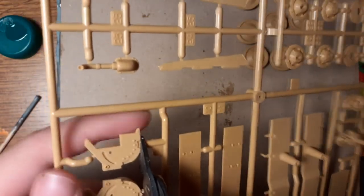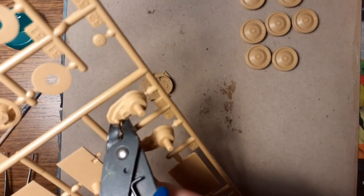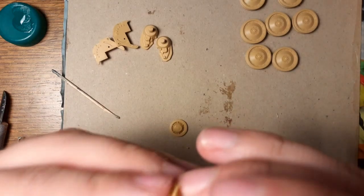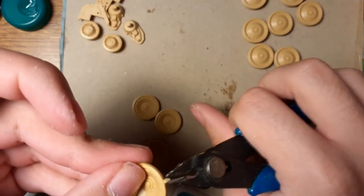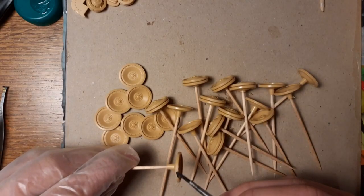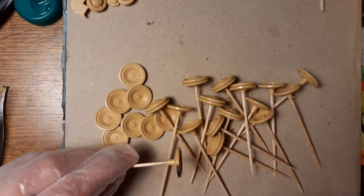This is the road wheel, and now I'm cutting the support — you know what I mean. Now I cut this piece off. Now I'm painting all the wheels with Vallejo German grey.